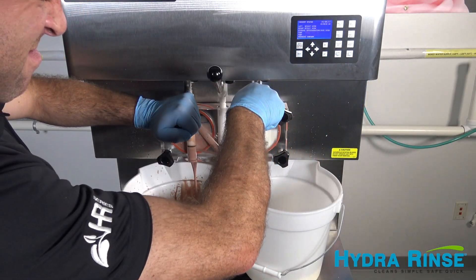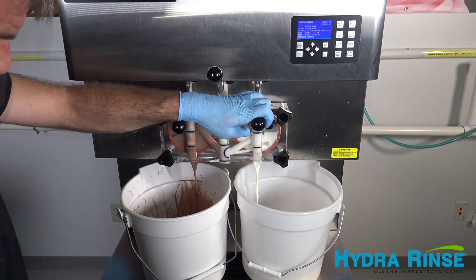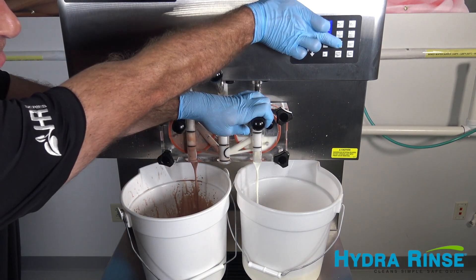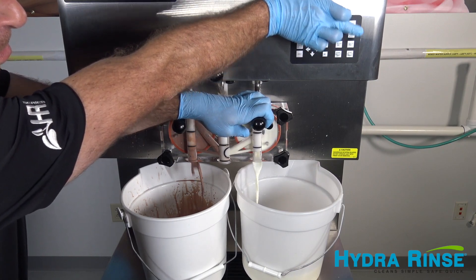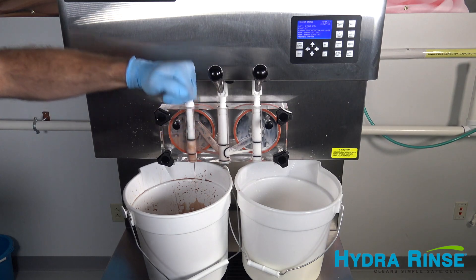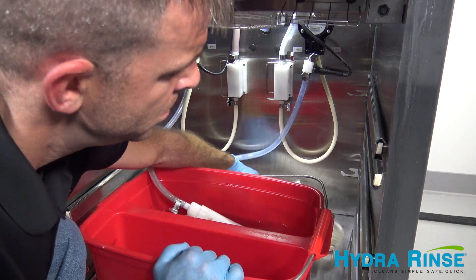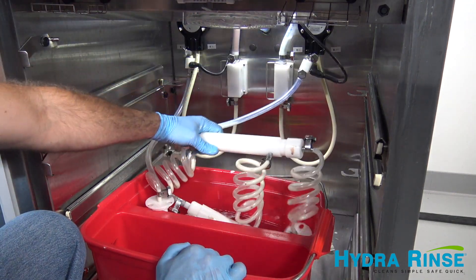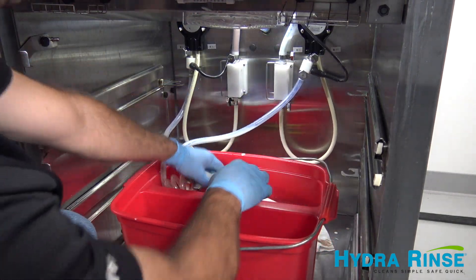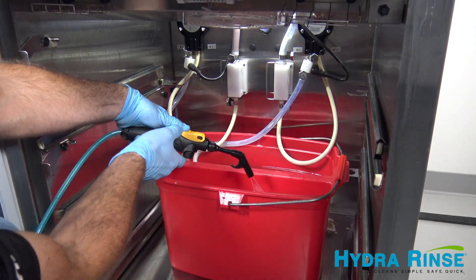After disconnecting the product mix bags and removing product drawers, remove any product from the machine and discard or refrigerate for reuse. Install a two-bay bucket filled with two gallons of hot water into the lower cabinet, placing the suction tube adapters into the hot water, and also begin filling the front bay with solution using your portable wand station.